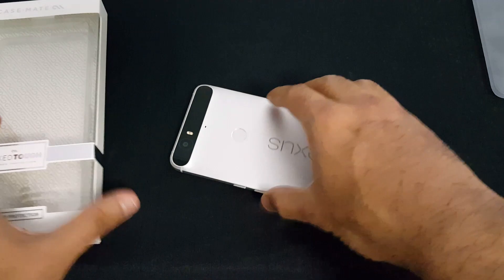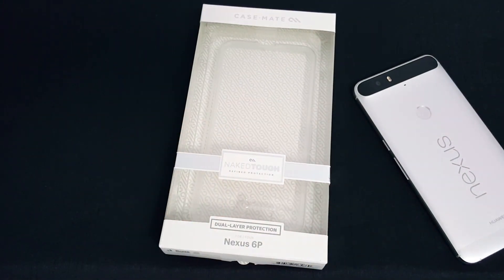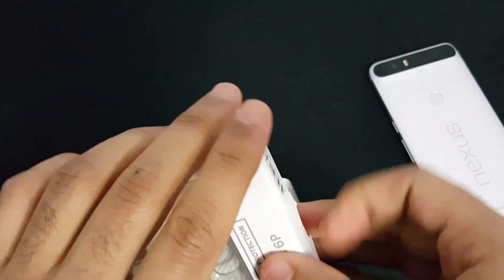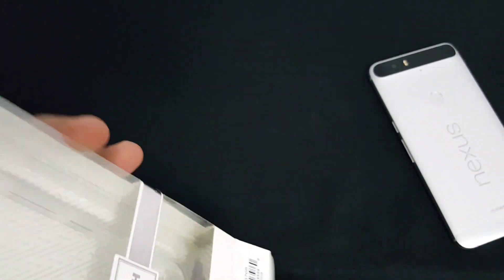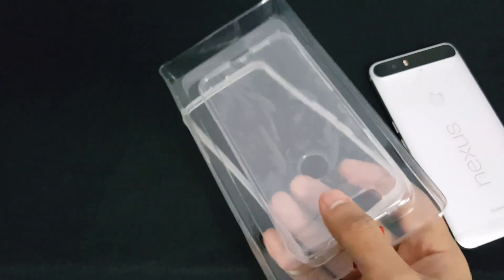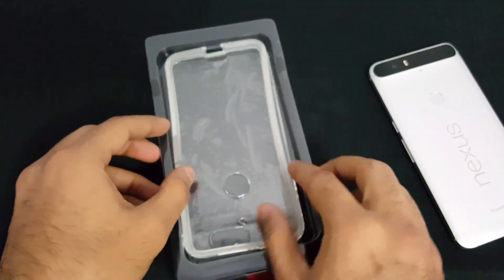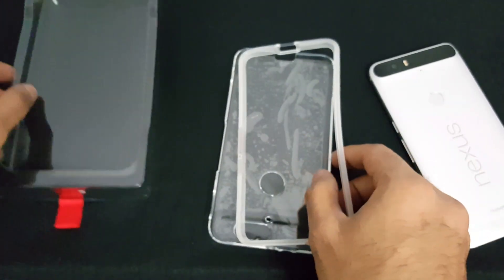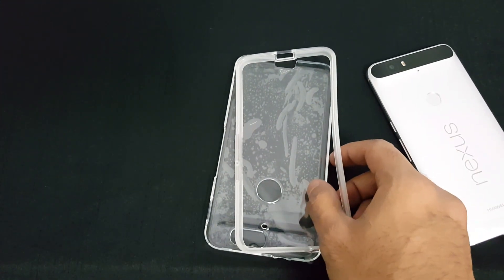But today let's talk about the Casemate case. Let's start with unboxing this device — quickly open it and take the case out. Here it is. There are two components to it.